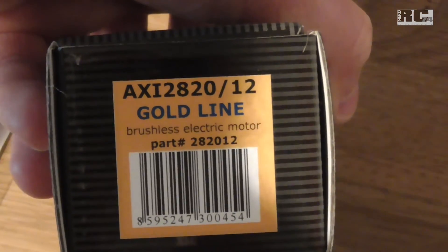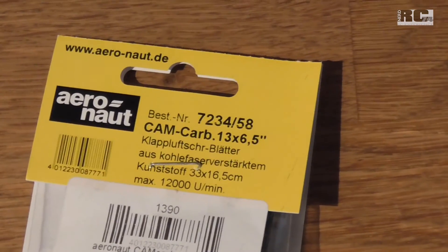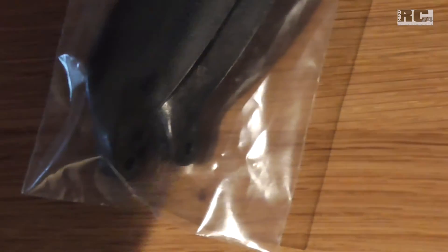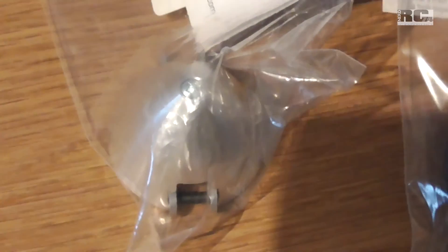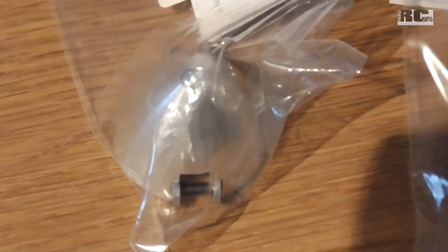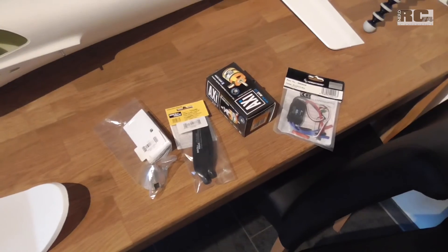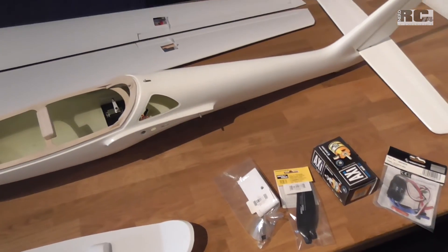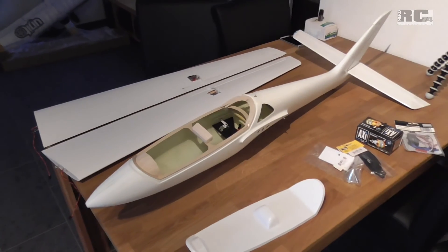It's really strong — around 2 kilograms of thrust. I'll pair it with this Aeronaut prop, 13 by 6.5. The spinner I'll need is this MPJET 40 millimeter spinner. I hope all of this will fit on the plane, and I'll keep you updated on the next steps.